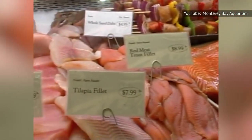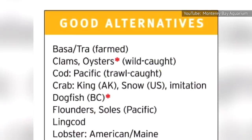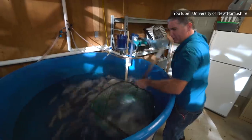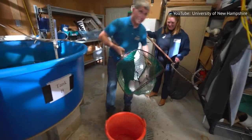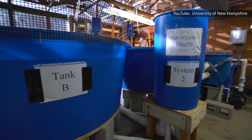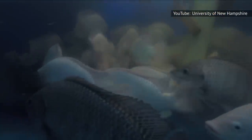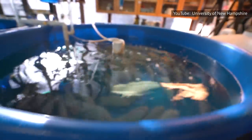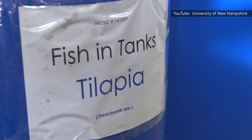For tilapia, Seafood Watch recommends you purchase tilapia farmed in raceways in Peru or from ponds in Ecuador. A best choice is tilapia farmed in indoor recirculating tanks with wastewater treatment. Good alternatives include farms without wastewater treatment but still recirculating tanks, from countries like Colombia, Honduras, Mexico, Indonesia, and Taiwan. Avoid tilapia that is farmed in China.